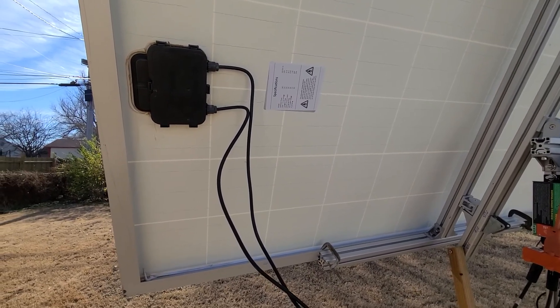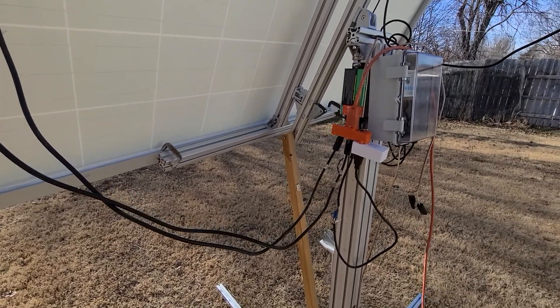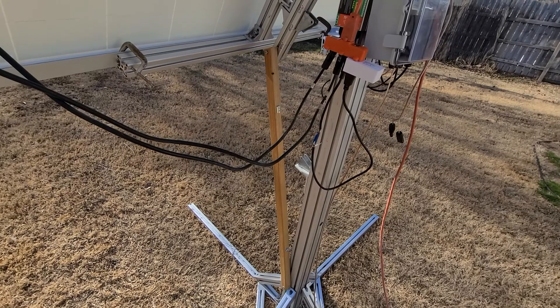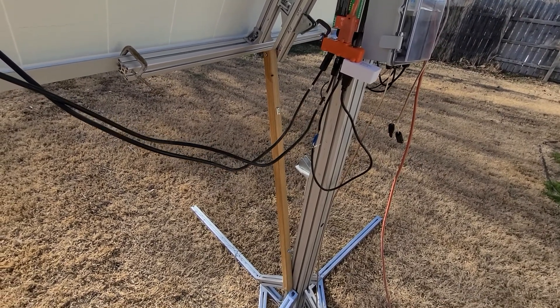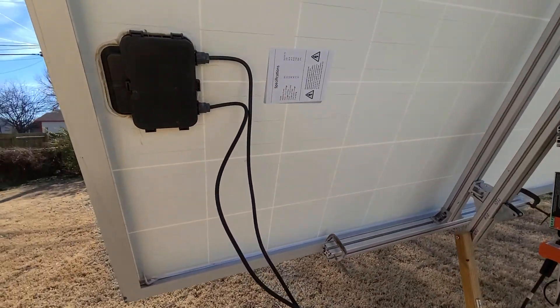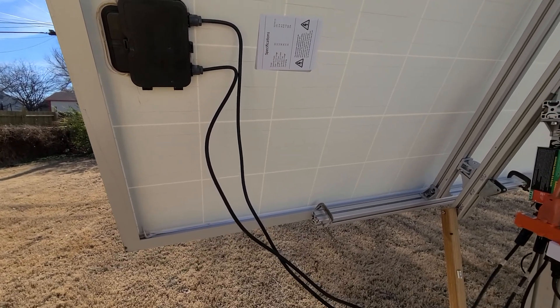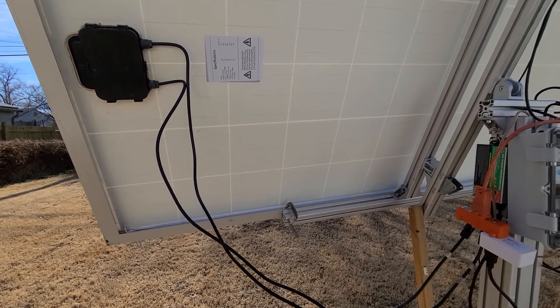This is a brief update on my broken solar tracker. I broke the linear actuator, so now I've got a temporary fix. What I did was change from a DC to an AC system — so how am I making AC out of a solar panel?